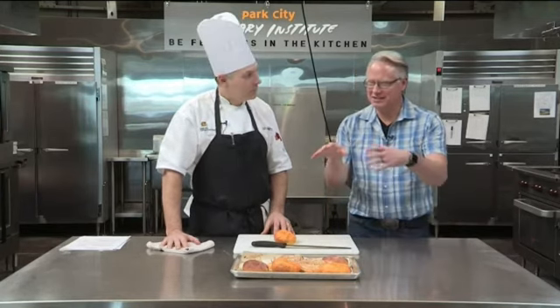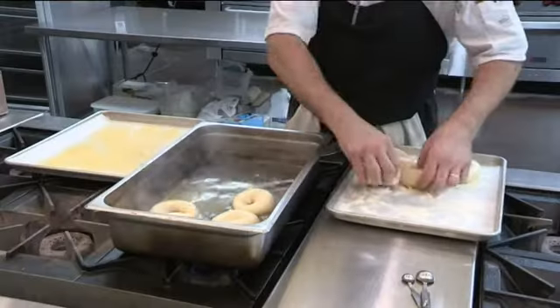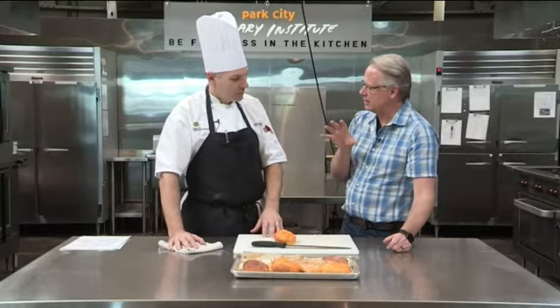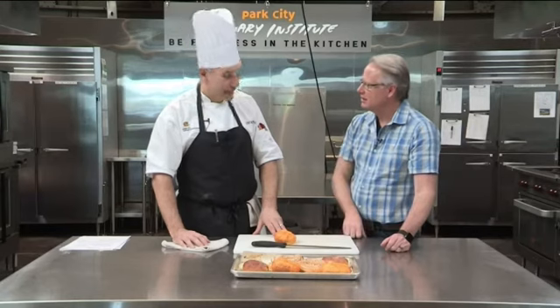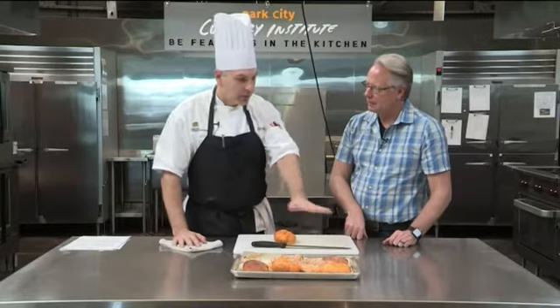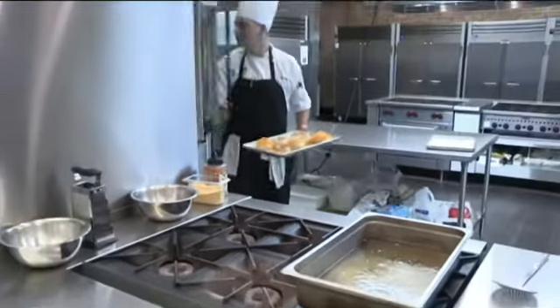We're finishing up here. After they rose — we wanted them to rise about double but still be manageable because we need to poach them. For the poaching liquid, it's one tablespoon of honey and one teaspoon of baking soda for every gallon. When we poach them, it's 15 seconds on each side. Then when they come out, put them on cornmeal or spray your sheet pan really well. Place them face up, finish with whatever toppings you want, and bake at 475 degrees for 8 to 10 minutes until golden brown.